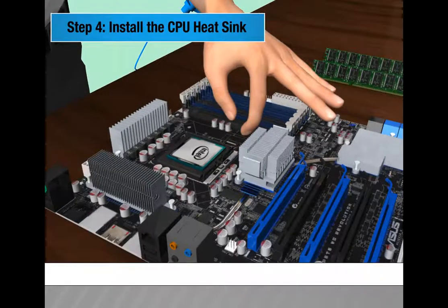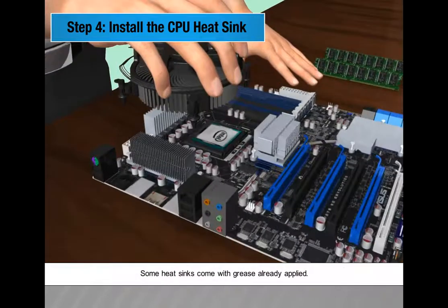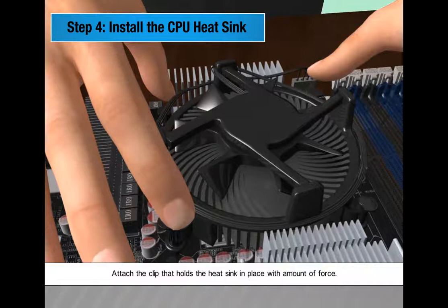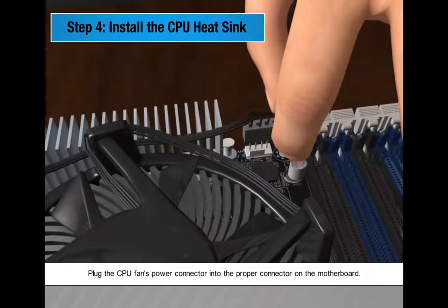Step 4: Install the CPU heat sink. The CPU heat sink will cool the processor. If you bought an OEM CPU and a separate heat sink, spread a thin layer of thermal grease over the chip to ensure proper heat transfer. Some heat sinks come with grease already applied. Attach the clip that holds the heat sink in place, then plug the CPU fan's power connector into the proper connector on the motherboard.